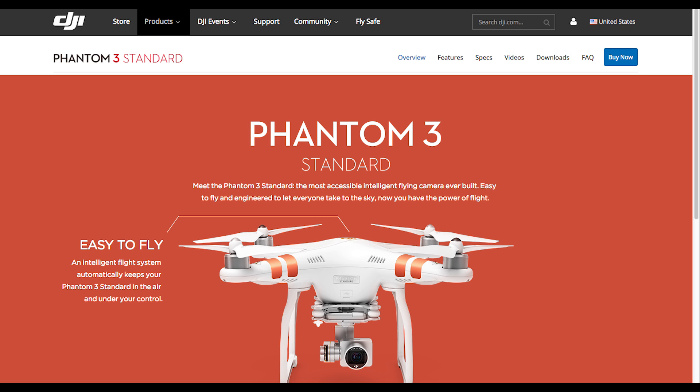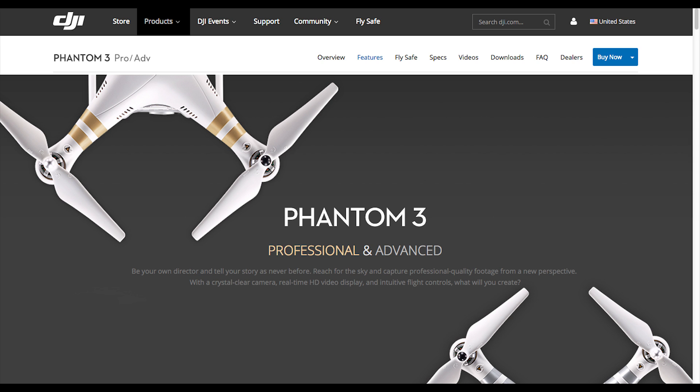Essentially it breaks down like this: the Phantom 3 Standard, which is the one DJI just announced, is $799. Even though it's got 2.7k video — which seems better than 1080p — the Phantom 3 Standard has an older gimbal system similar to what the Phantom 2 had, and the range is only half a mile. So even though you're getting extra resolution, you're getting subpar alternatives in terms of the gimbal and the range, as well as frame rate — you can only do 30 frames per second in 2.7k mode.